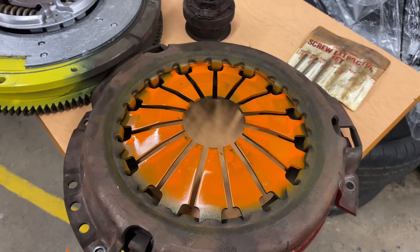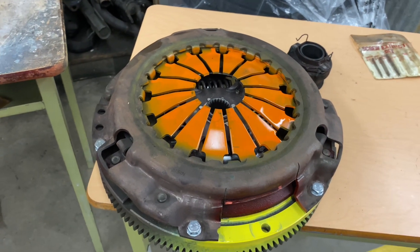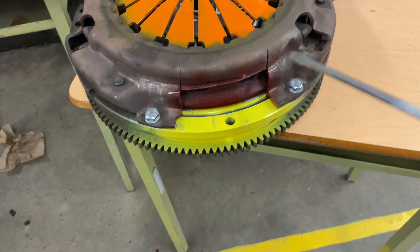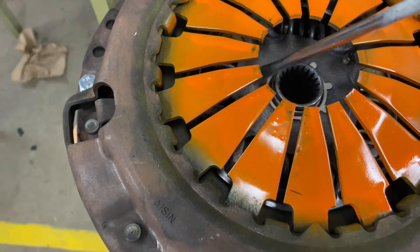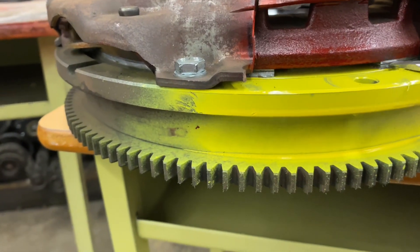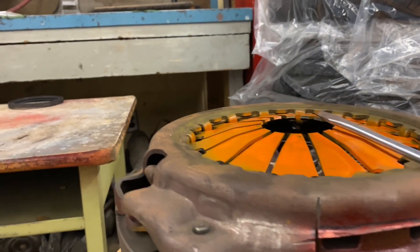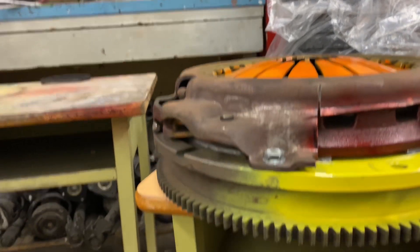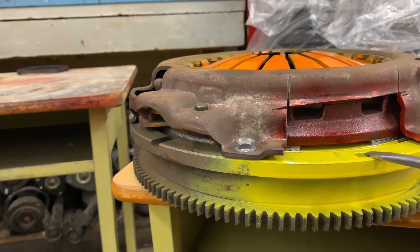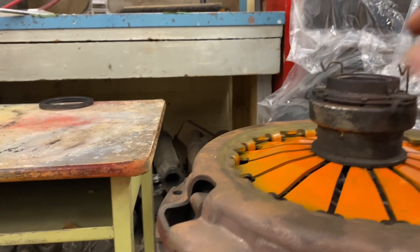We're going to put everything together, go to the press, and try to replicate it to see if it works. Right now we have everything assembled — the pressure plate is bolted onto the flywheel. The yellow is the flywheel, the clutch plate is inside here. Because of the pressure from the diaphragm springs, the clutch plate is being squeezed between the pressure plate and the flywheel, until we press the diaphragm spring fingers down.